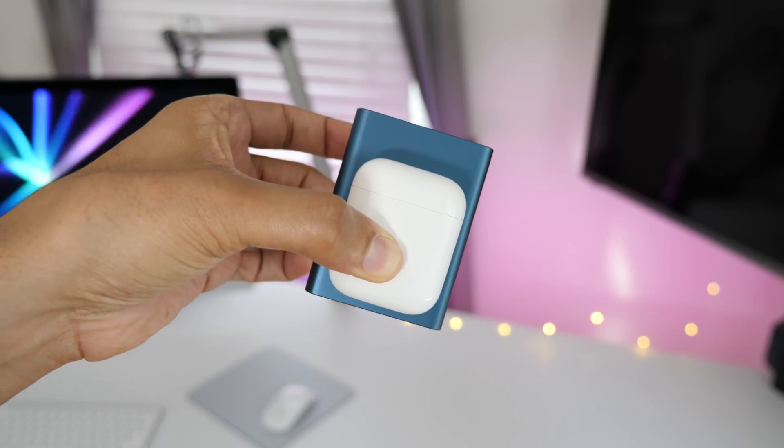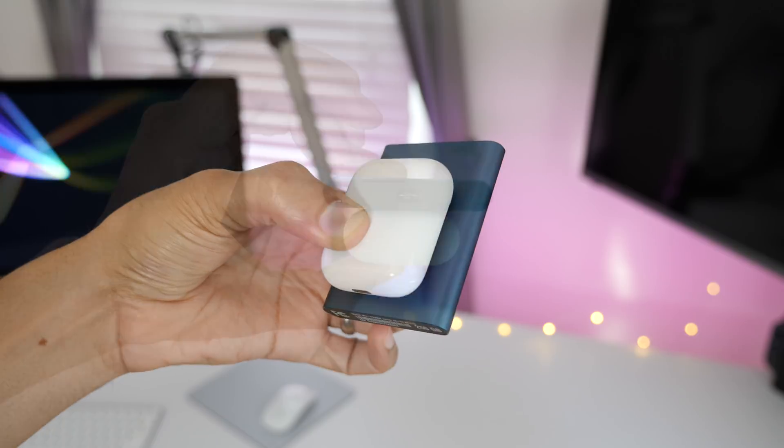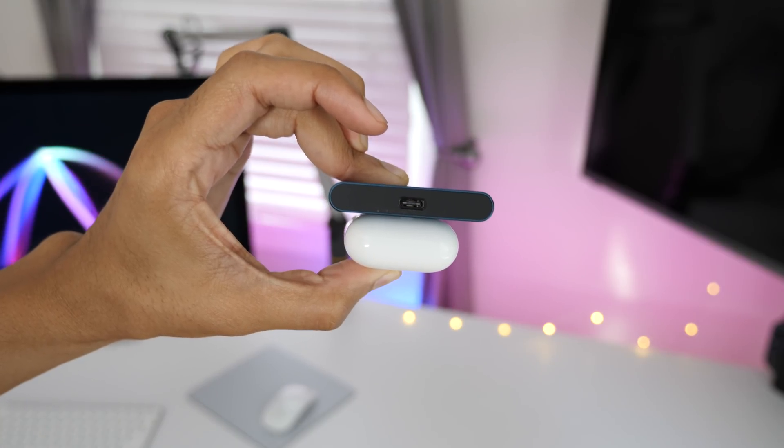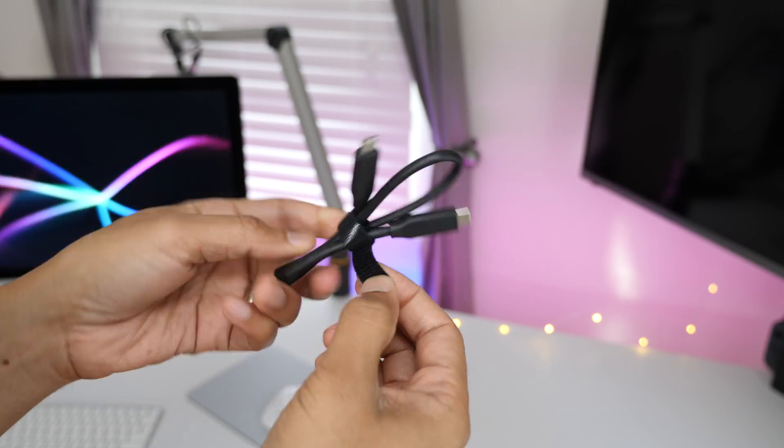The trend continues as far as form factor is concerned. In fact, this is basically the same exact form factor as the T3 — actually, it's just a hair smaller than the T3. Very, very compact.